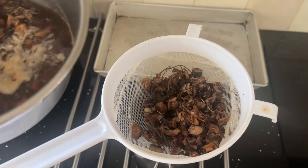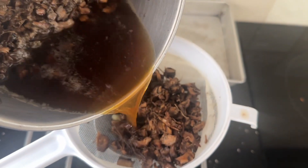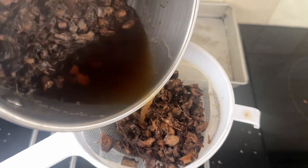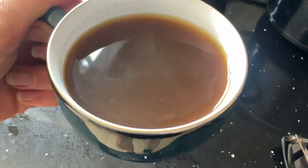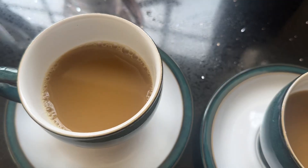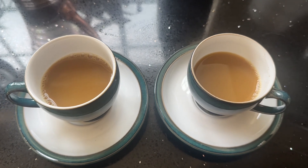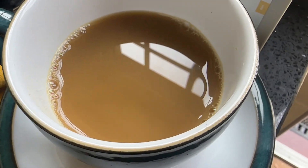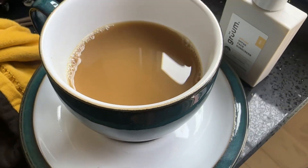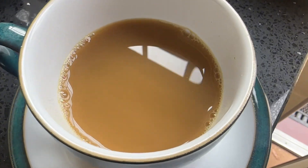I then put them in a pan with two cups of water — you can add or remove water as needed to change the strength — and just keep it simmering until it's the strength you're happy with. Then strain into cups. This was all I got from all those dandelion roots, which is why I would probably just buy the dried root in future. But if you've got lots of time and lots of dandelions, do try this.